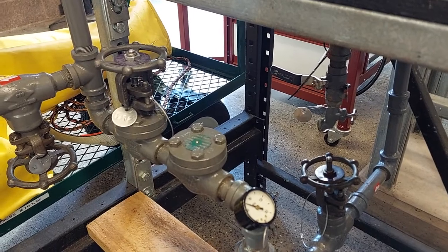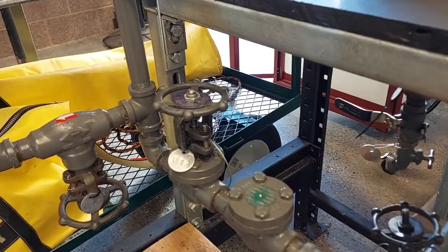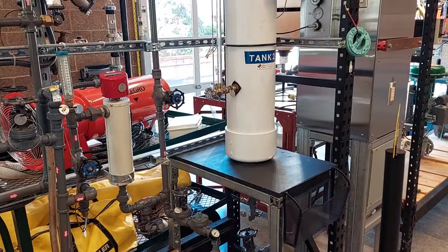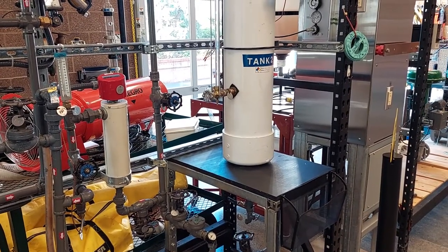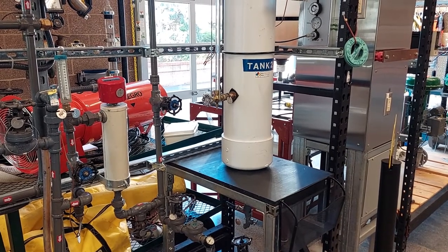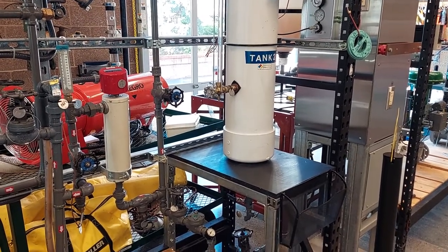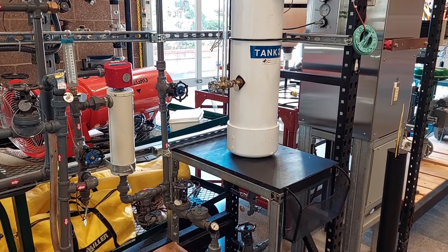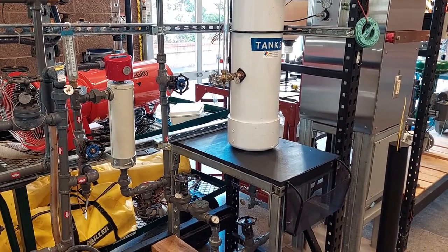Now we can open valve 12. At this point verify that water is flowing back into the hot water tank. You can adjust the minimum flow line valve 13 to achieve 10 to 15 psi on pump 2.